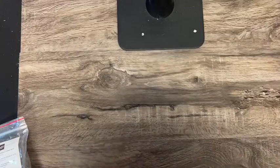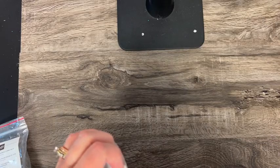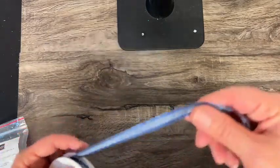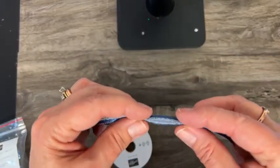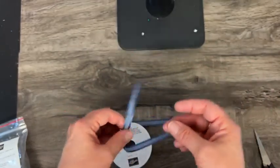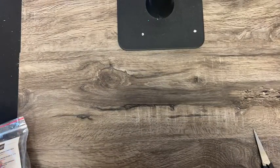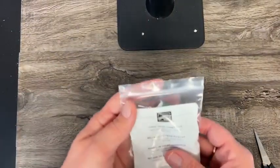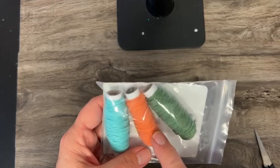And then we have Night of Navy ribbon — it's a really nice weight so it's not going to bulk things up. And then we have the three twine combo pack with Coastal Cabana, Garden Green, and Pumpkin Pie.